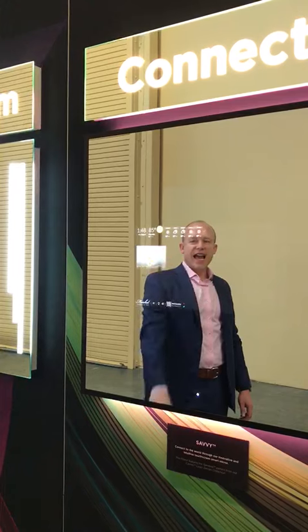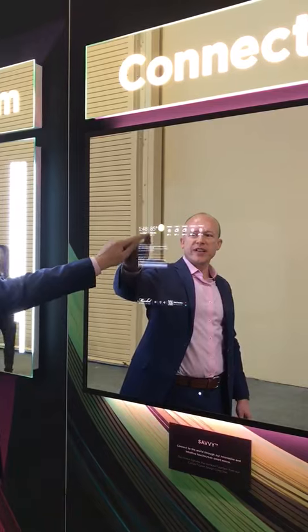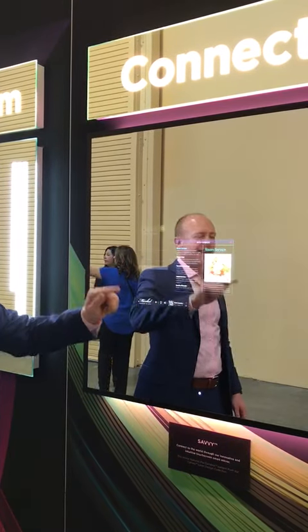The new Savvy Smart Mirror by Electric Mirror. It is pretty amazing. Even got some Twitter feeds going on here. Awesome. Smart Mirror by Electric Mirror.